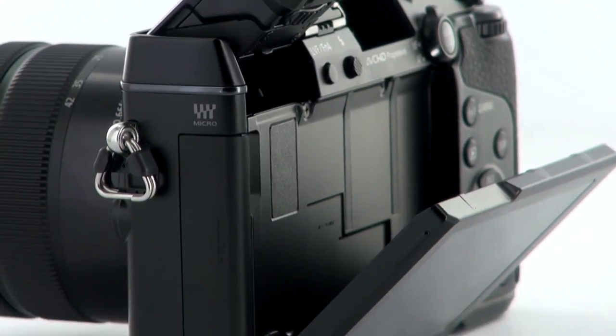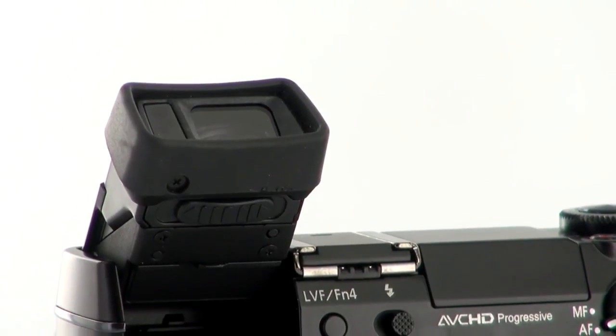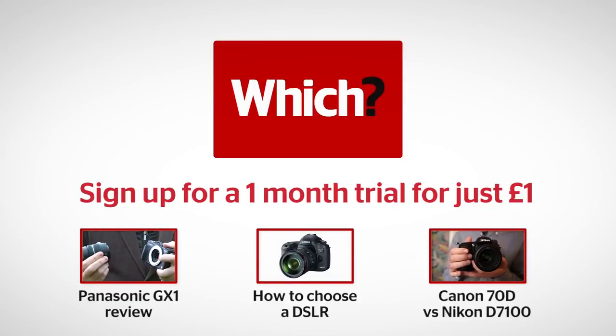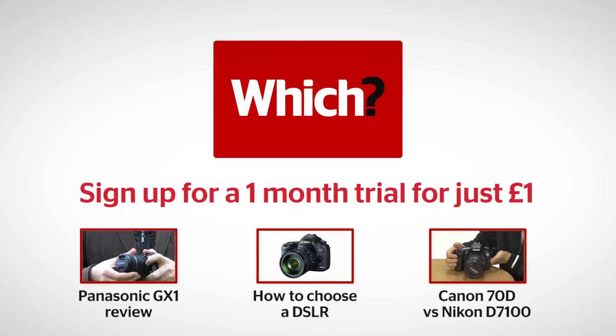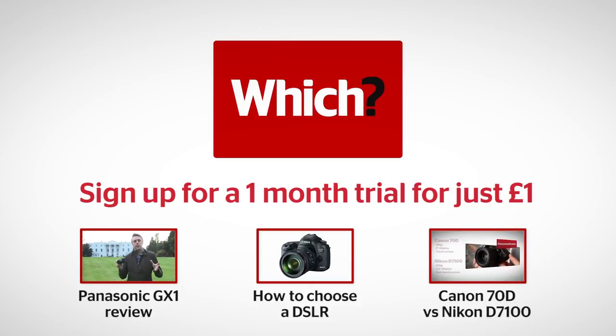The first impressions of the GX7 are very favourable. It's a very versatile camera that comes with some very impressive new features. The tilting viewfinder in particular is novel and could be very useful, and the rear LCD screen is also very good. We'll be sending the GX7 off to the lab for full testing soon. But in the meantime, check out our full review of the GX1, our guide to choosing a DSLR, and our head-to-head of the Canon EOS 70D versus the Nikon D7100.